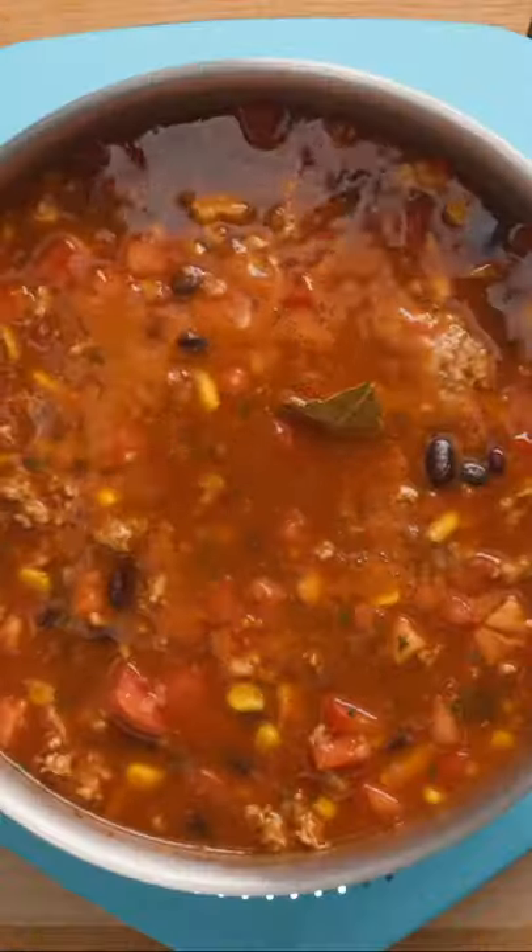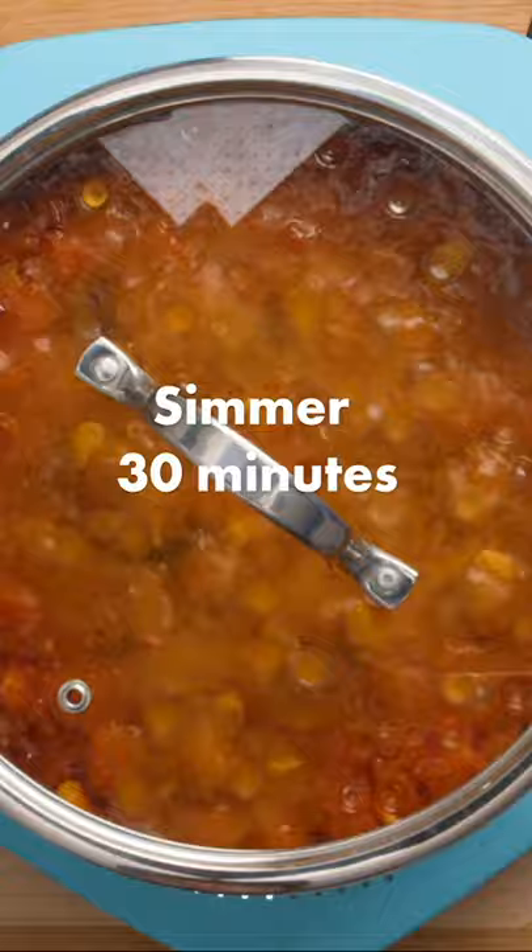Stir everything together, then bring up to a boil, cover, reduce the heat to medium, and simmer for 30 minutes, stirring occasionally.